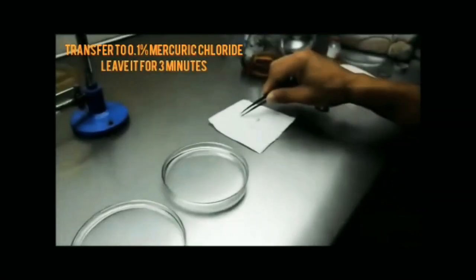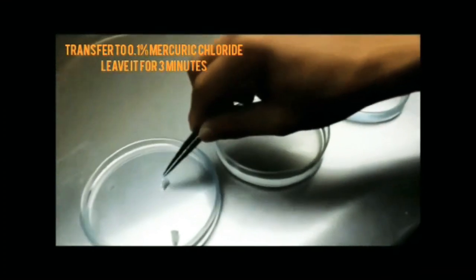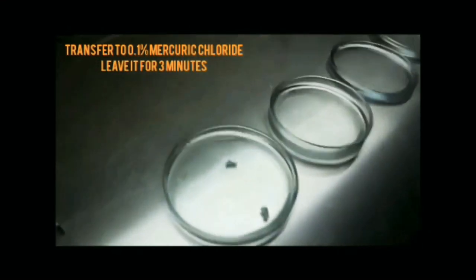Transfer the mushroom bits to the petri dish containing 0.1% mercuric chloride solution and leave it for 3 minutes for surface sterilization.